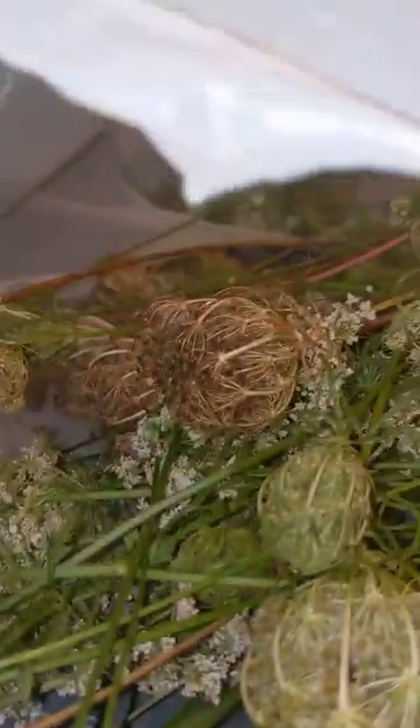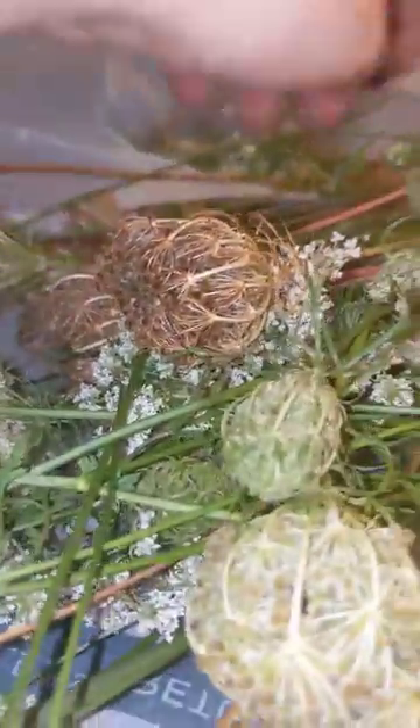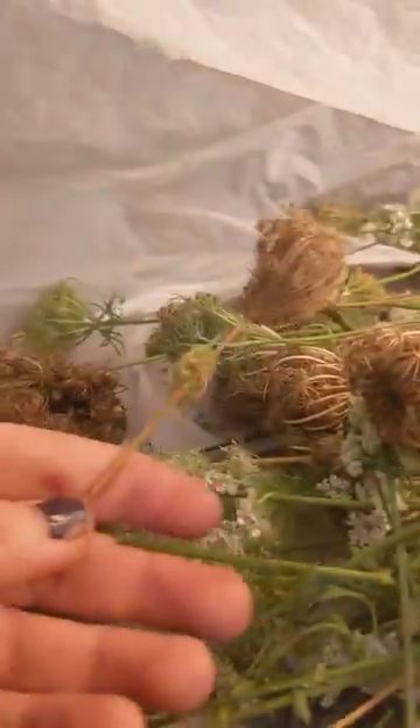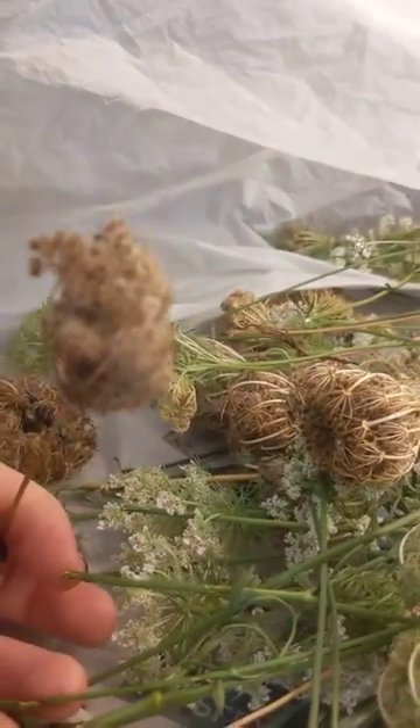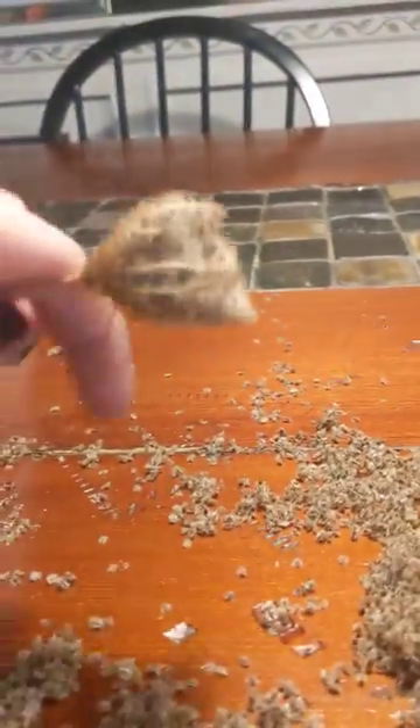But once they start turning brown, more like this, and you'll see the stems tend to turn a little bit more red or yellowy. So once you get those really yellow stems and you can see the seeds are going to be brown, you can actually just take the plant and basically start.